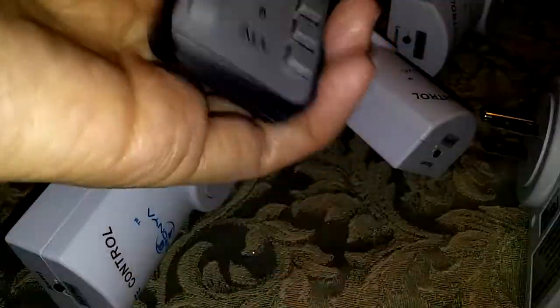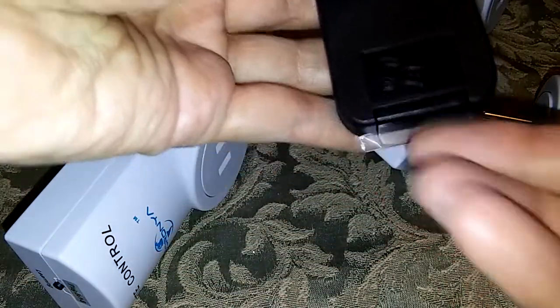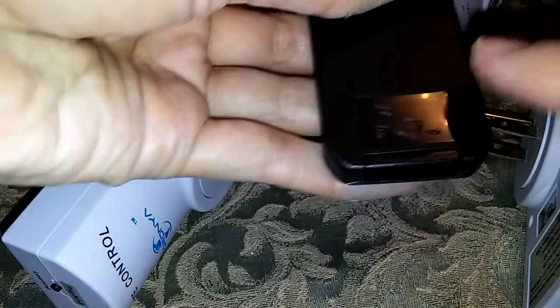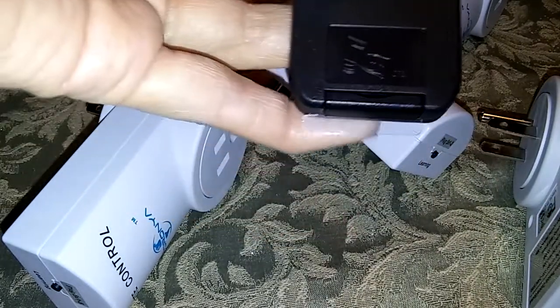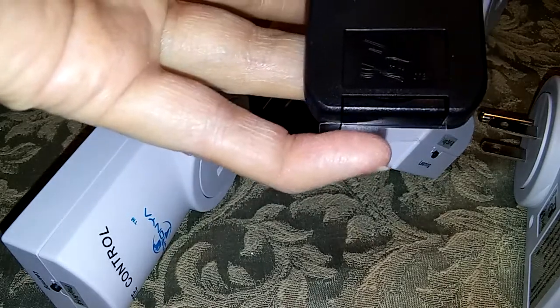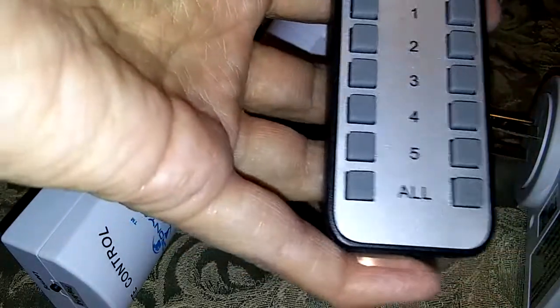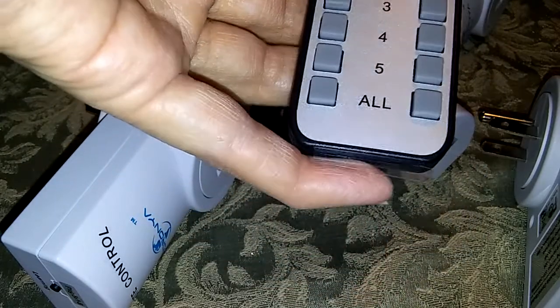This is the remote. You see a little tiny plastic piece here. What this is — it's stopping the battery from being used, because if a battery is inside a product, even though you're not using it, it will drain the battery. This stops it from connecting, so the battery is not being used. If you're not going to be using something with batteries, you should always take the batteries out because they'll just drain.